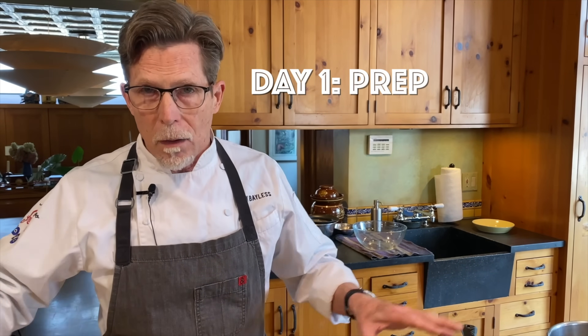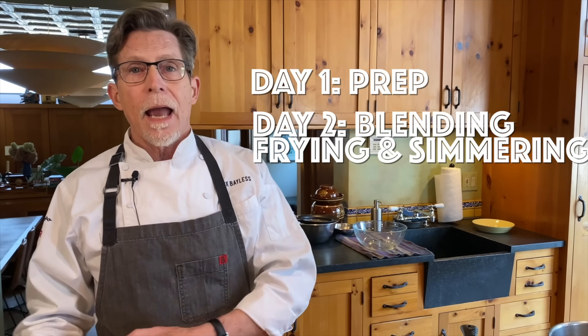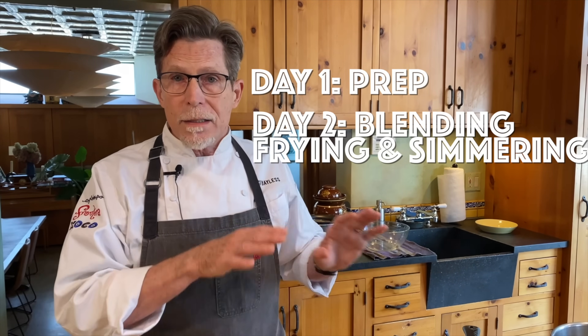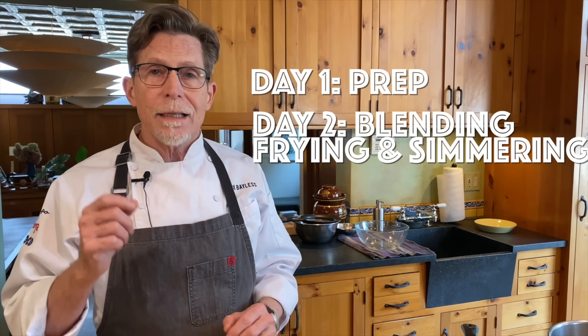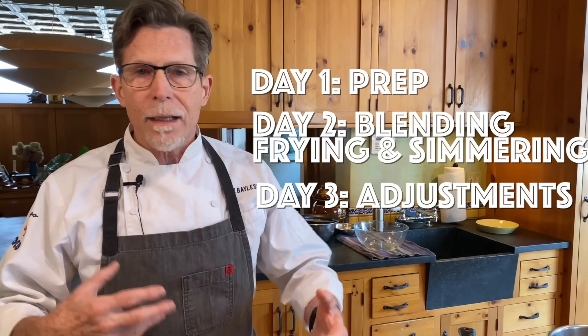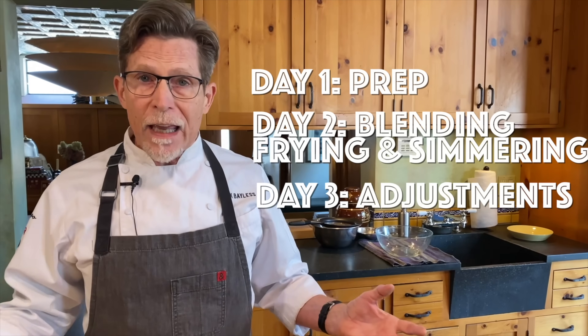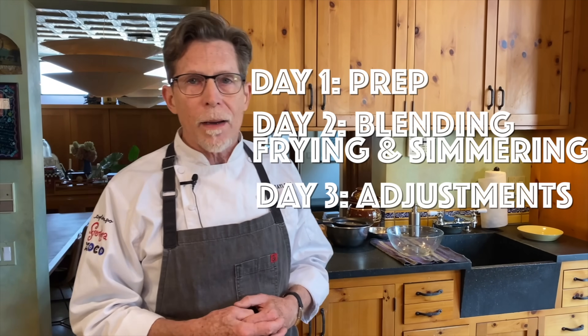Let me show you what I've learned from many trial-and-error attempts and lots of time with Oaxacan cooks. The key is having the patience to do all the prep. I always recommend dividing it into three days: Day one — basic prep. Day two — blend and fry the chili paste, blend the nut mixture, add it to the chili paste, cook down, and add broth to simmer. Day three — mellow, adjust seasonings, serve. You'll arrive at your event rested enough to enjoy it.